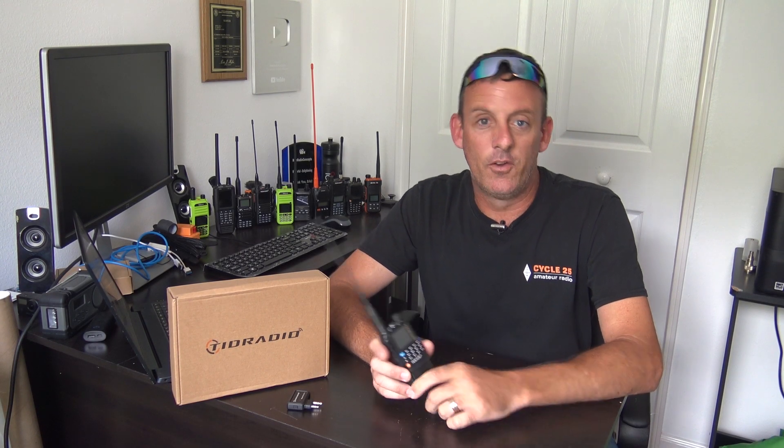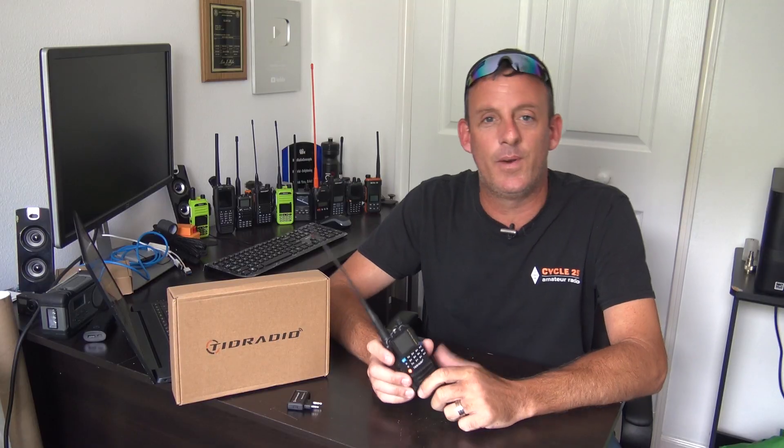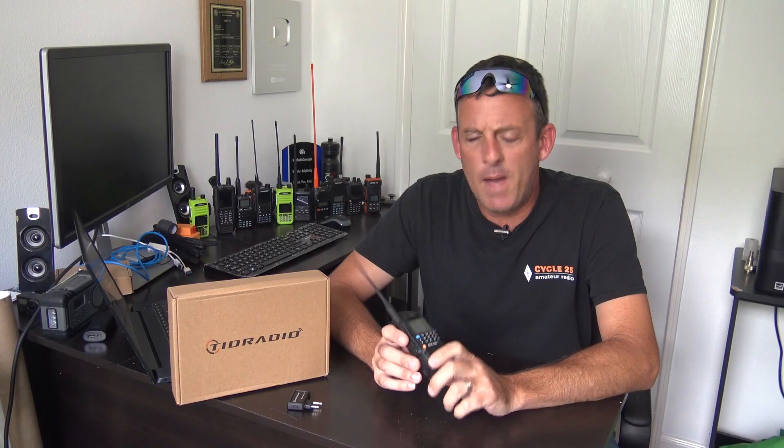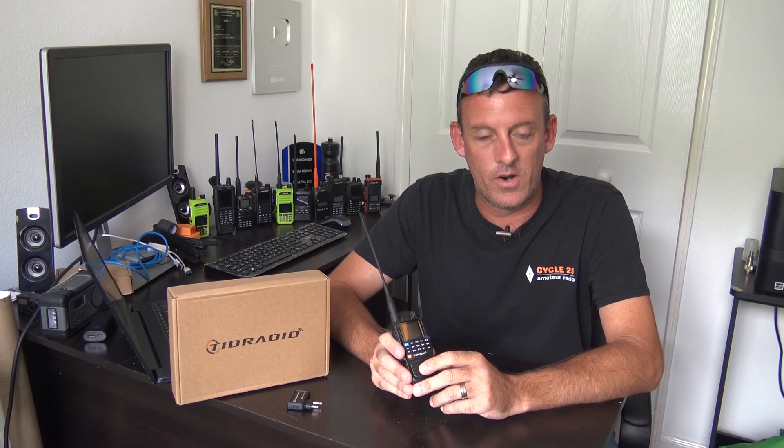So TID radio, specifically the H3 — I call it TID radio, people call it TID radio, however you want to do it. I made a video about this months ago. This one is the newest version with the upgraded firmware and a couple little changes, but I'll tell you about that.